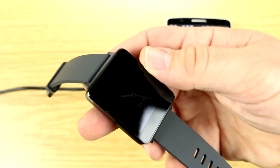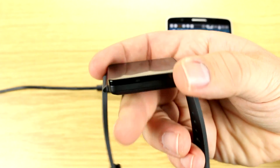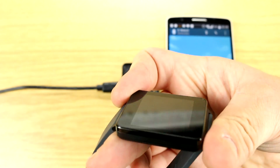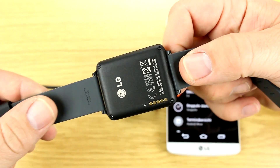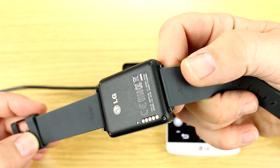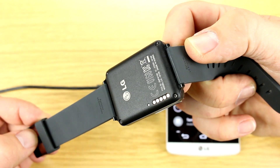The whole thing weighs in at 65 grams and is 9.95mm thick. It has a pretty glossy bezel on top covered by Gorilla Glass 3. The bottom of the design is made from stainless steel, which looks pretty good in a matte finish, and the stainless steel is covered with a PVC coating.